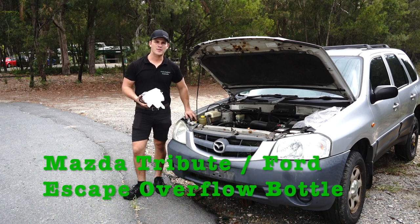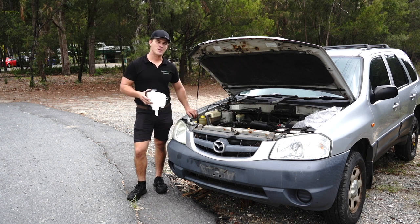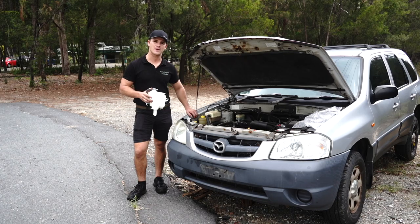Good morning guys, welcome to another tutorial video from Parts Factory Australia. Today I've pulled together what's left of a Ford Escape or Mazda Tribute, very similar car, same engine bay. What I'm going to be doing today is demonstrating how to fit our Parts Factory Australia replacement overflow bottles to 4-cylinder or 6-cylinder cars. It's a very straightforward process, let's get straight into it.